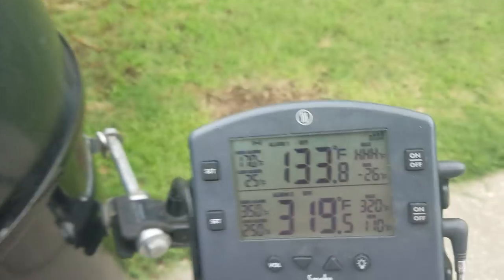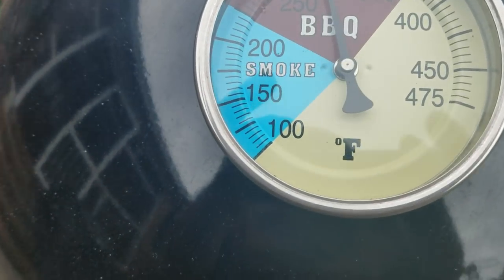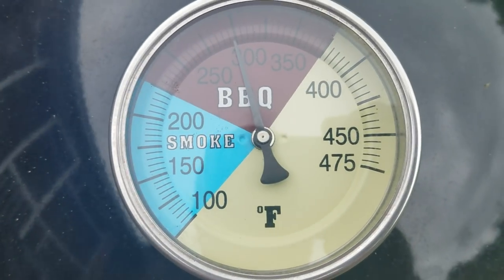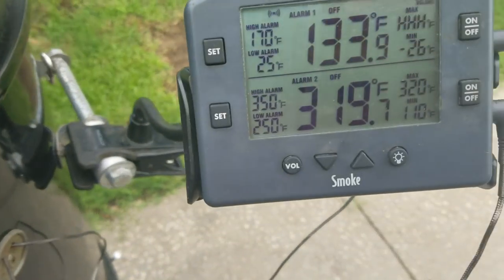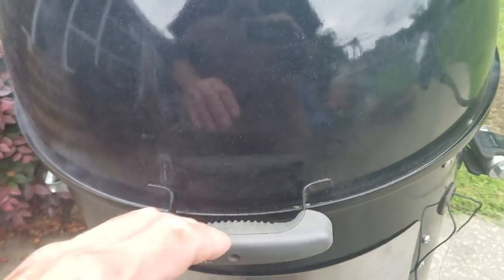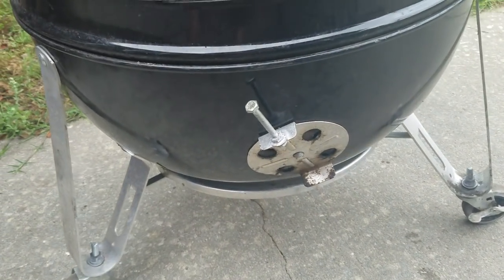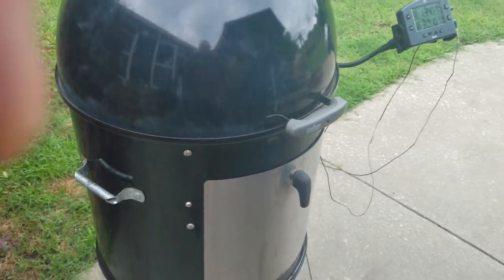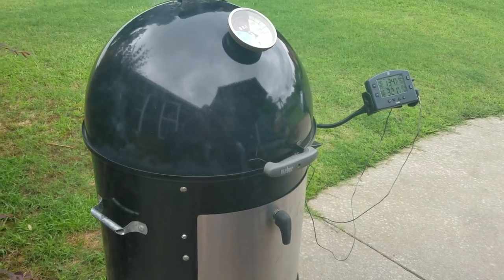It's been 36 minutes and we're running 319°F. The meat's already up to 133 — I need to double-check that. The thermostat on top of the WSM reads 300, so we're getting closer together. I need to close each one of these vents about a quarter — got all three closed to a quarter now. I'm not using a water pan; this is a direct pit cook, just like a pit barrel cook.